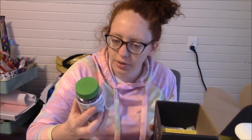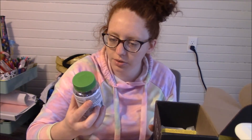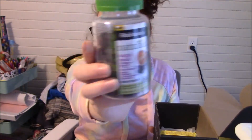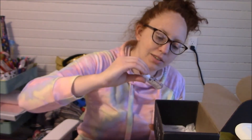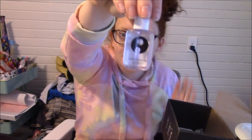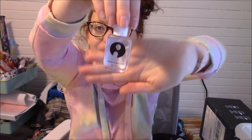Then we have some Robitussin Naturals Cough Relief and Immune Health. These are like little gummies. And then — oh, this is for heartburn. And then a little Influenster hand sanitizer — how cute is that?